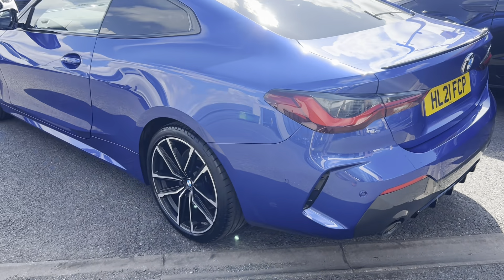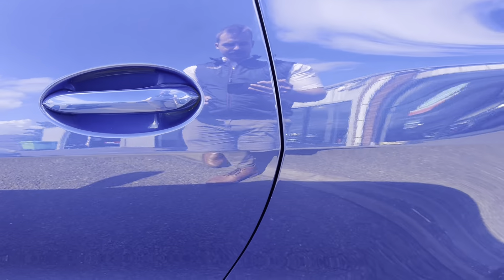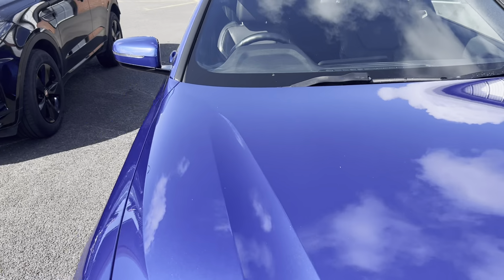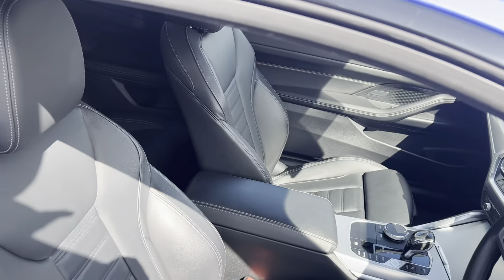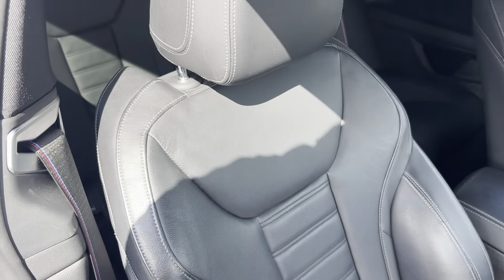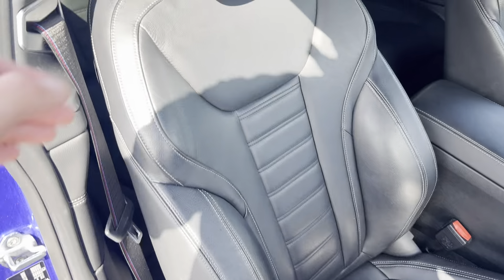Looking down the passenger side again — bodywork, the wheels, the door edges — a very, very nice car indeed. Jumping inside, fit and finish is absolutely ace on these newer models. Looking at the seats, we've got a nice Dakota grained leather with a contrasting white stitch, which looks absolutely ace. The bolster and seat base are very nice.